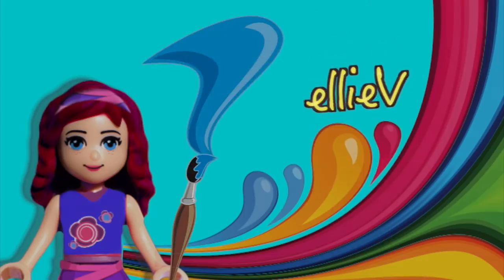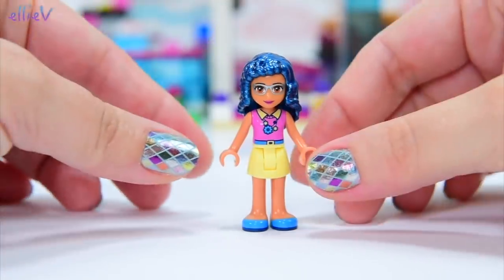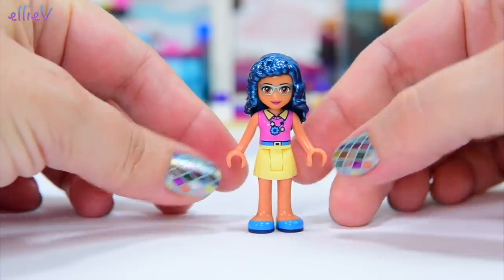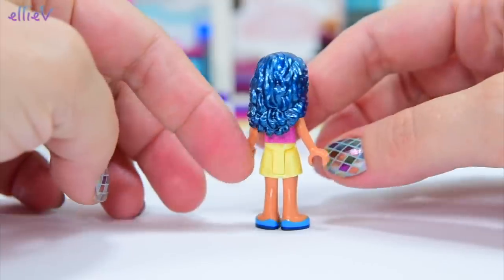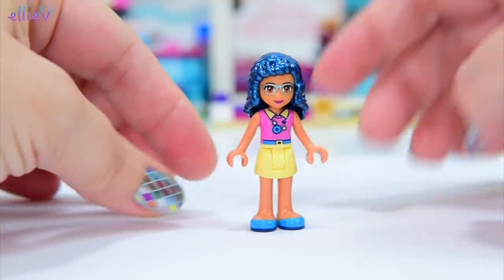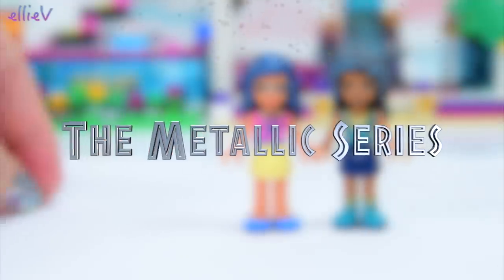Hello, welcome to LEV Toys. The last time we got the paints out, we painted Mia's hair orange, just like it is in the box art. And because I ended up painting Olivia's hair in metallic blue, I casually asked: would you like to see all the other girls with metallic hair? Well, you overwhelmingly commented yes - do a metallic hair series. So today we are doing the metallic series for the Lego Friends girls' hair.